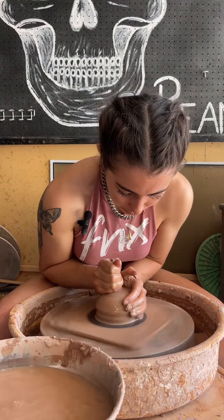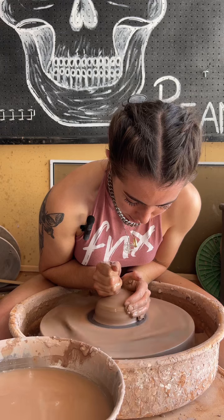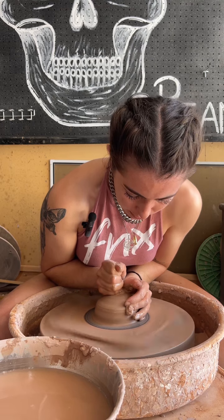Now we're ready to open it, but we want it to be a little bit better before we open. So we're just going to center it again, make sure it's all good. Since it's a bowl we're going to send it down just a little bit more so it can have a wider base.